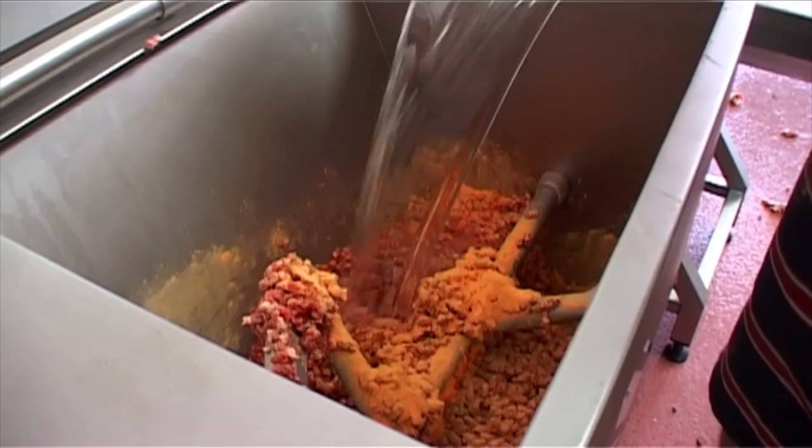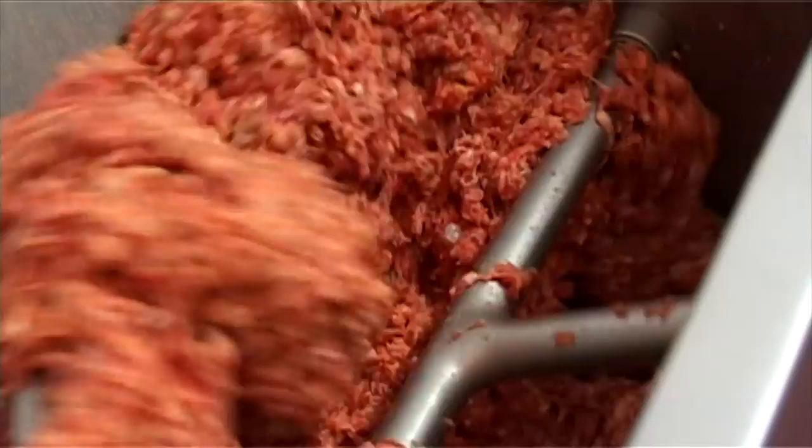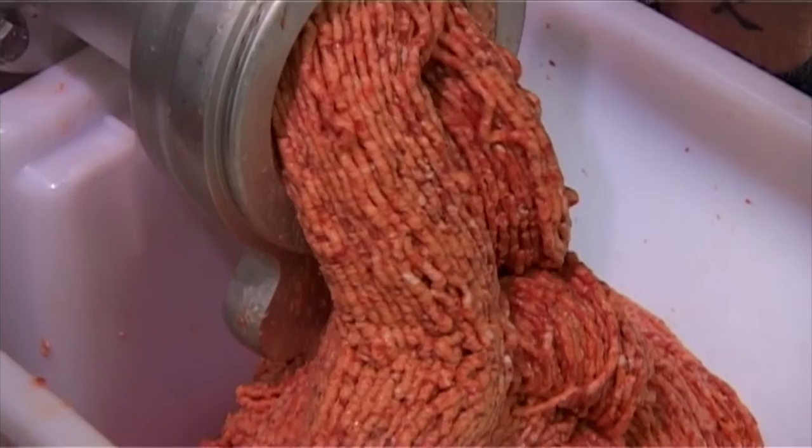So why does it perform so well? Because the feed screw operates at right angles to the bowl, its innovative mixing action minimises the product temperature increase inherent during processing. This in turn delivers better product bloom at presentation and extends the shop life. And that's as good as money in the bank to a meat processor.